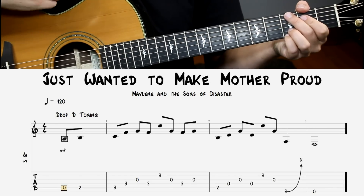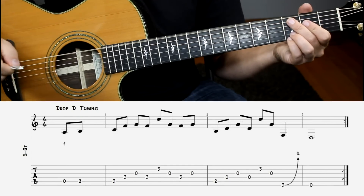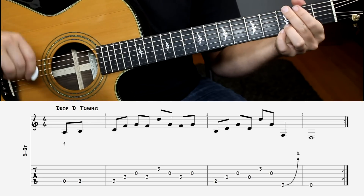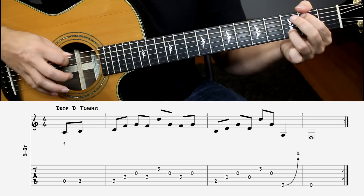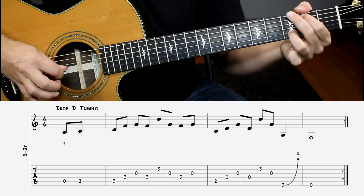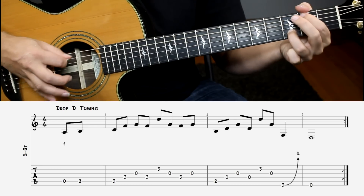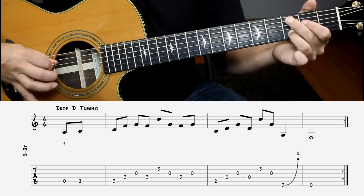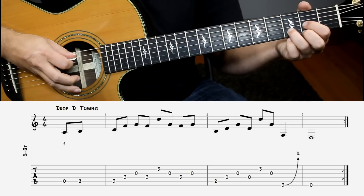Our next song is by Maylene and the Sons of Disaster. This one is in drop D tuning, so you'll have to take your sixth string and tune it to a D note. That enables us to do that really cool kind of bluesy bend at the end of this tune. Here's what it sounds like, and then a little faster. And if you don't want to do just the note, you can hit a big D chord at the end — it also sounds really good.